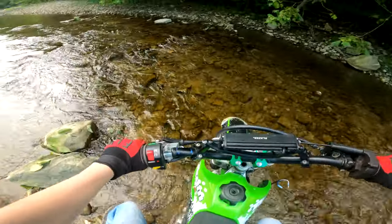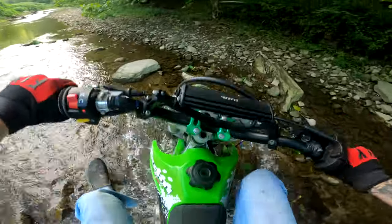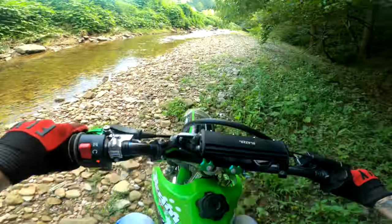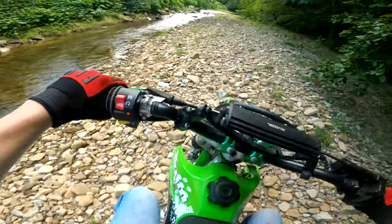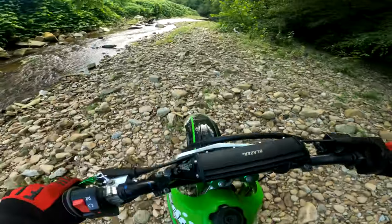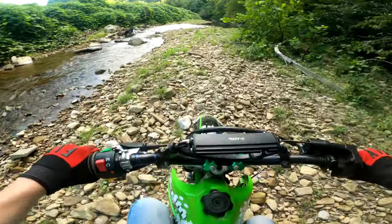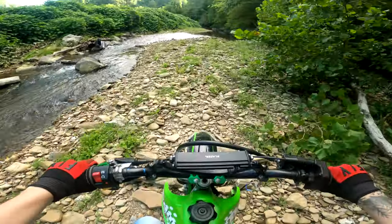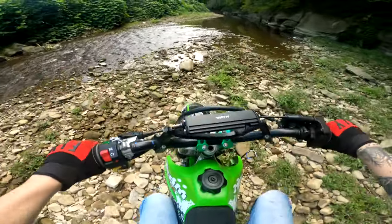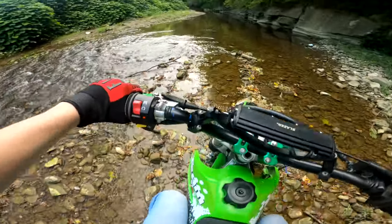Well guys, the GoPro ended up dying here shortly after, like it does in every video — I need to invest in another GoPro battery. If you like content like this, please be sure to drop a like on the video as it does help out the channel tremendously. Also, if you'd like to see more content like this, please press the subscribe button as I post content like this weekly. If you haven't checked out the merch already, please do so as that also helps out the channel. This has been Willie Weasel — peace out.